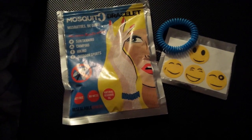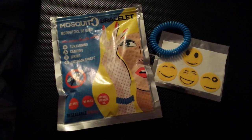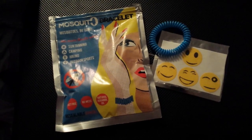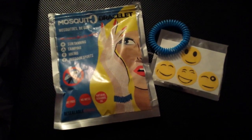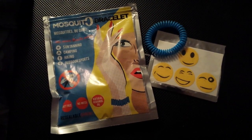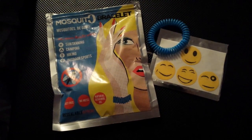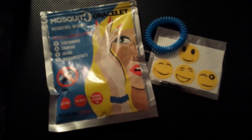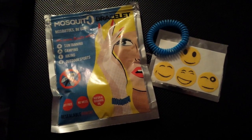I can honestly say after wearing them pretty religiously for a week or two now, I have not gotten bit by a mosquito. So I want to say they work, however it's so hard to say that for sure. My husband has not worn them when we've gone out and he also has not gotten bit, so I don't know if we just don't have a particularly bad bug season this summer or what.